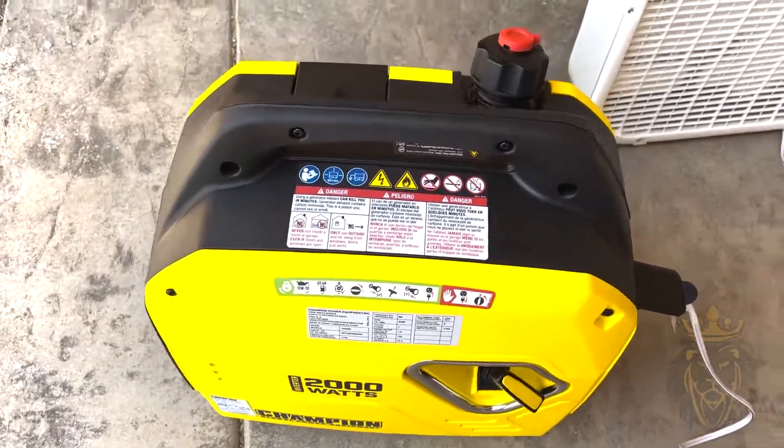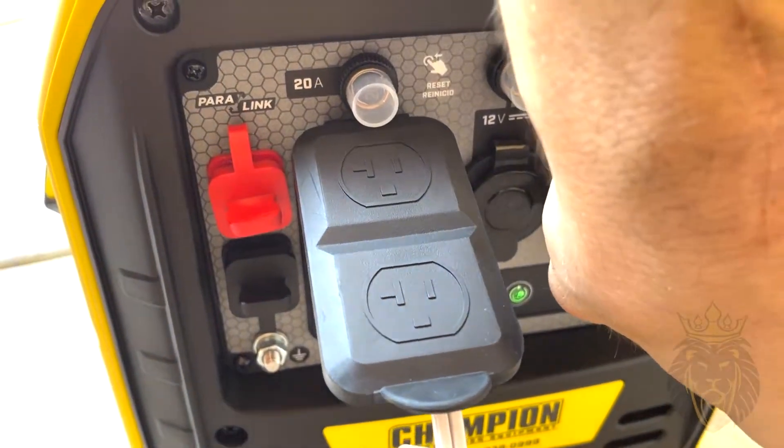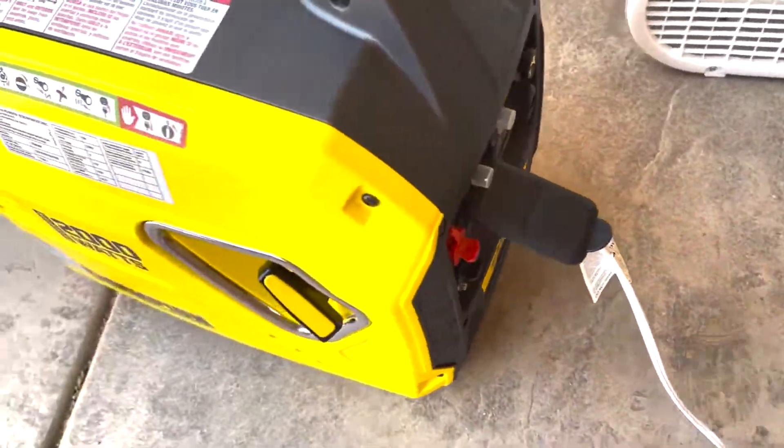Overall, a very good generator — I really like this one. It's easy to use, and to turn it off you simply turn that knob and it just shuts off. Definitely check this one out, and I hope you guys have a wonderful day.